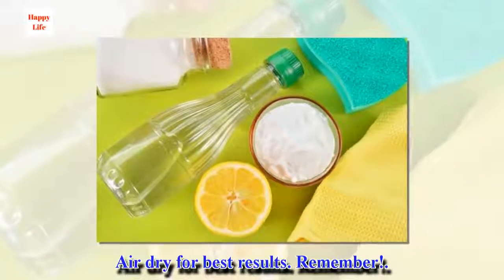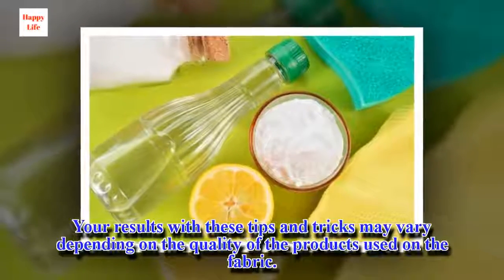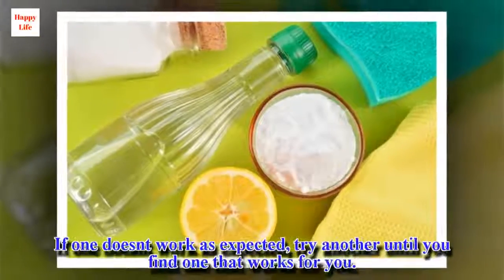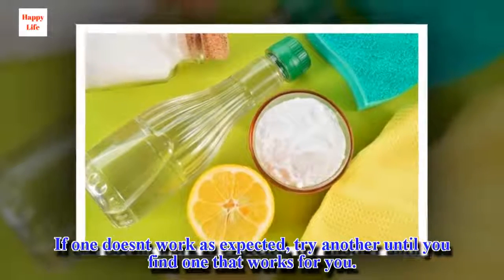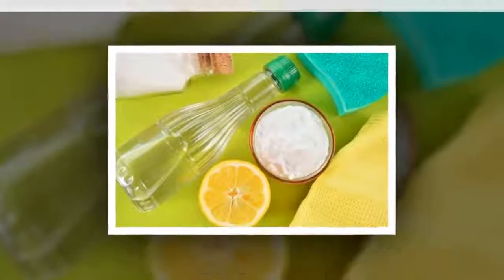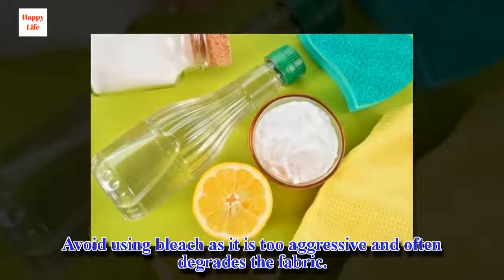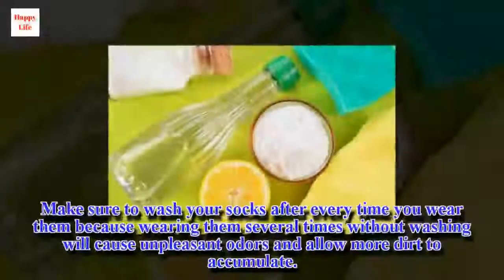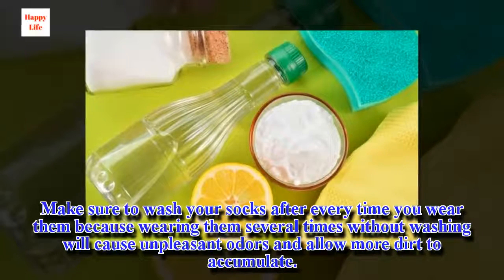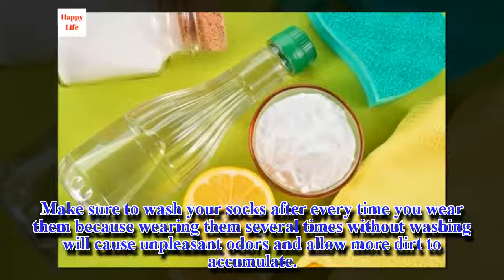Remember: your results with these tips and tricks may vary depending on the quality of the products used and the fabric. If one doesn't work as expected, try another until you find one that works for you. Avoid using bleach as it is too aggressive and often degrades the fabric. Make sure to wash your socks after every time you wear them, because wearing them multiple times without washing will cause unpleasant odors and allow more dirt to accumulate.